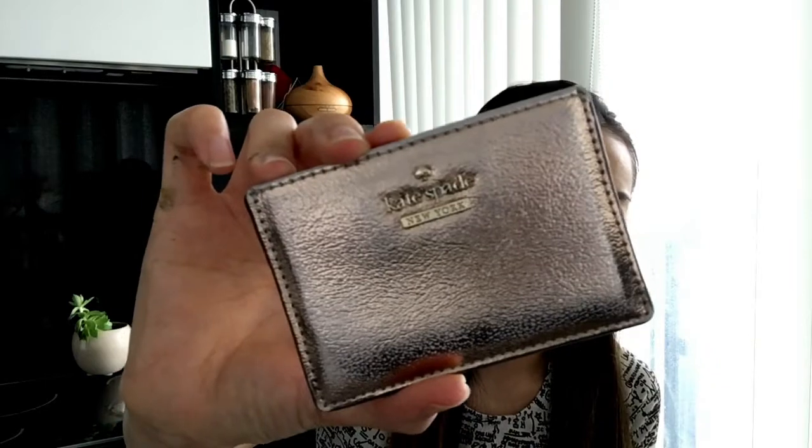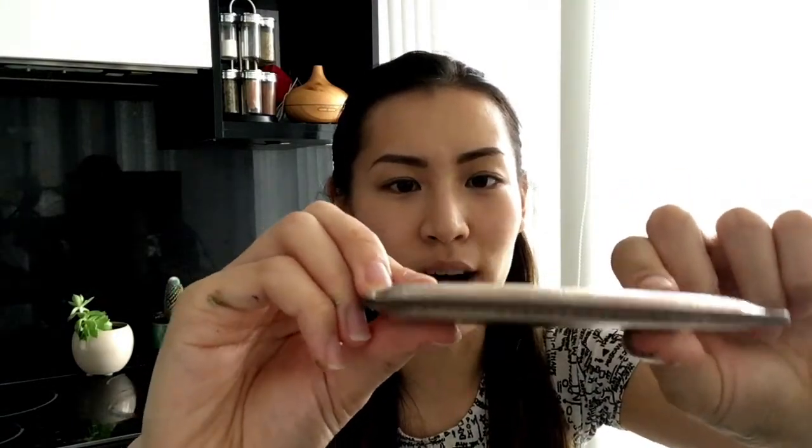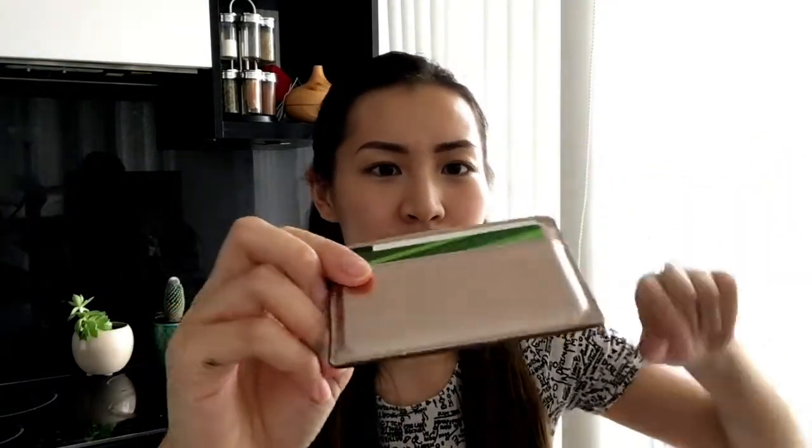I typically use this for my other cards, not my work cards. This is my work card holder and it's by Kate Spade — only about $17 at the outlet store. But as you can see, the wear and tear on it is horrendous; the shiny coat on the edges is basically non-existent. I was really afraid of that happening on my zippy coin purse.